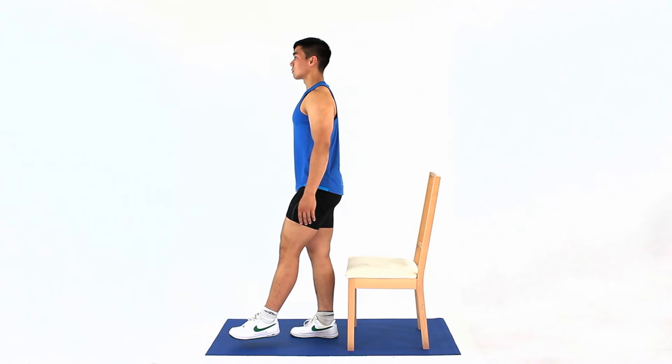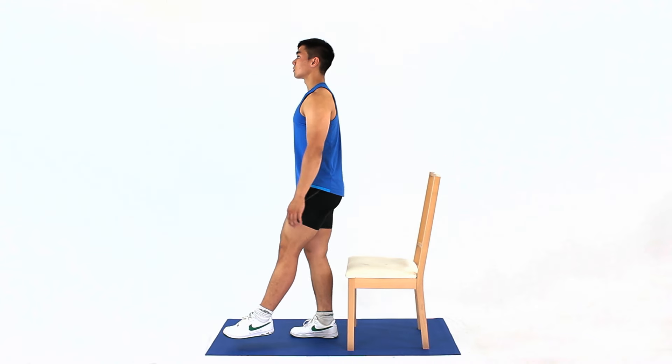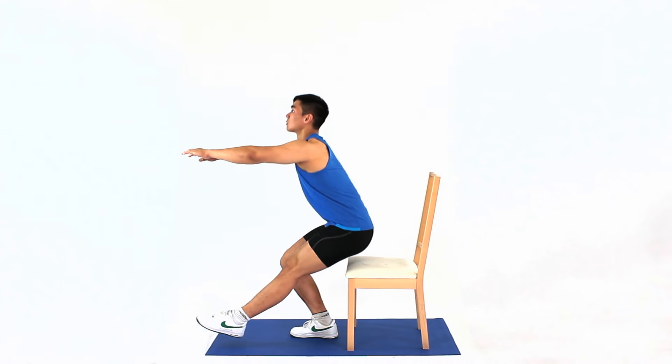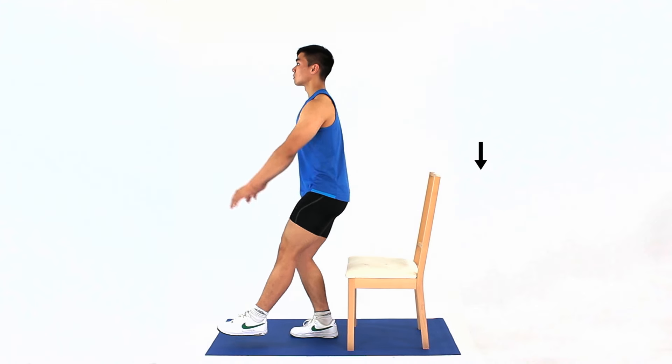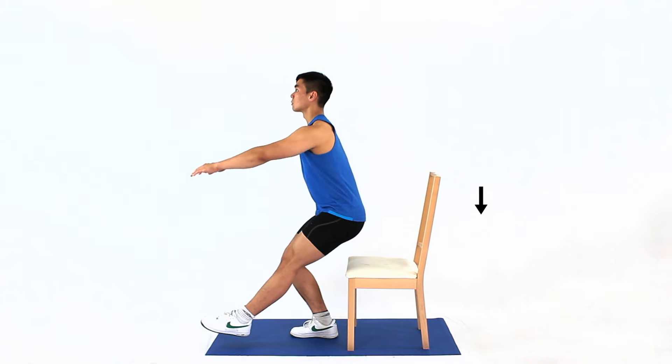Throughout the exercise, keep your knee in line with your foot. Do not let your knee drift outwards or inwards. Also keep your hips and pelvis level as you squat so you go down in a straight line. Be careful not to slump forwards as you squat. Maintain good posture.